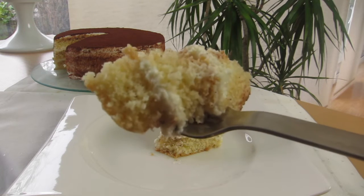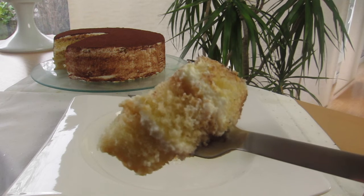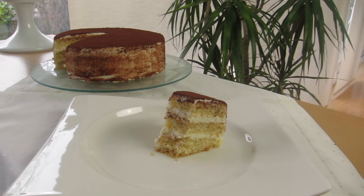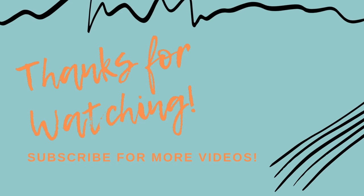Well, that's it for today. I hope you liked this video and if you did please give it a thumbs up and leave a comment to let me know what you think about my tiramisu cake recipe. If you are new to this channel please don't forget to subscribe and click on the bell to get notified every time I upload a new video. Thank you for watching and I'll see you next time. Bye bye!